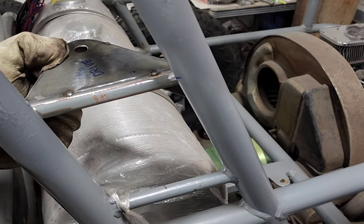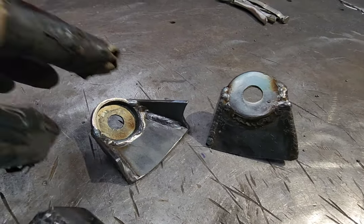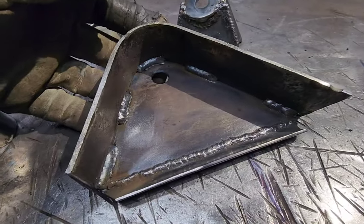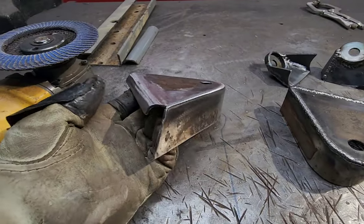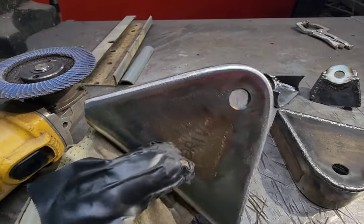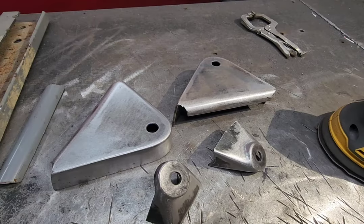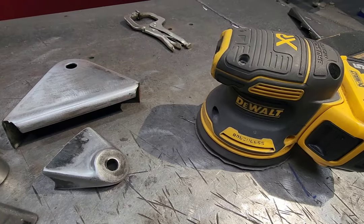Now I'm going to weld them up. The brackets are fully welded — you can see what they look like before grinding. On the back side I just stitch-welded across, and after I smooth it out I try to get nice soft edges with the flapper wheel. Then I'll smooth everything out with the DA and they'll be ready to tack on the car.